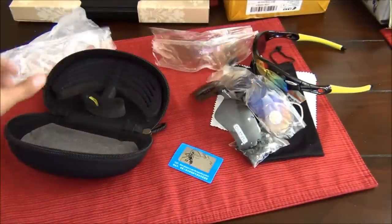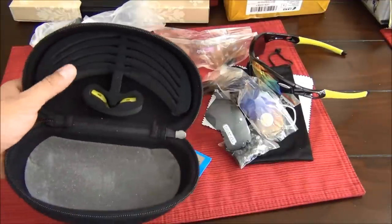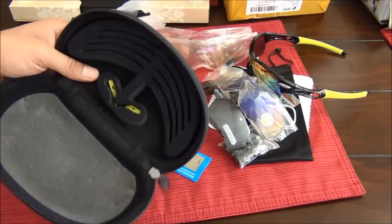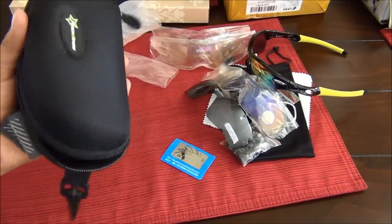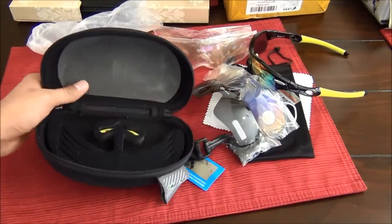That's all the contents that came inside the case. There's a slot for every single lens — really nice. I like it. It's durable, tough, and definitely worth the $7 I paid for it.